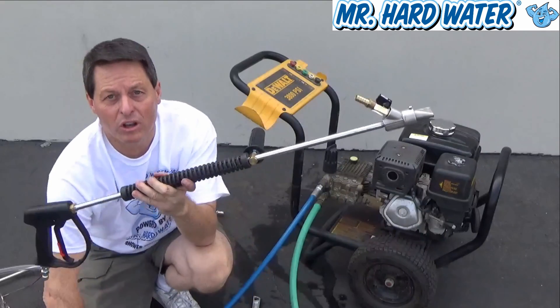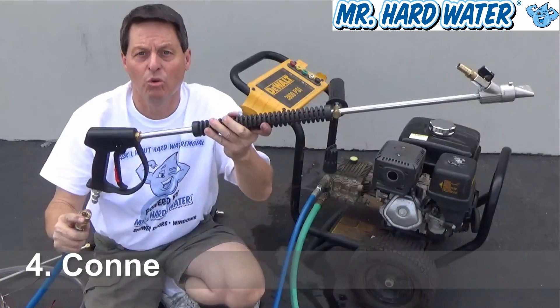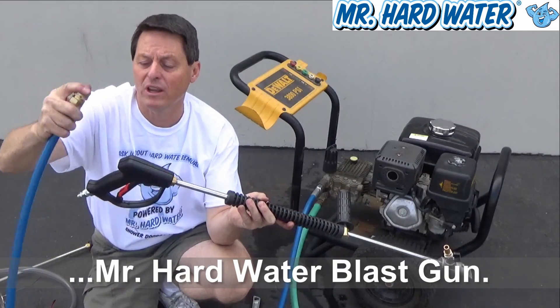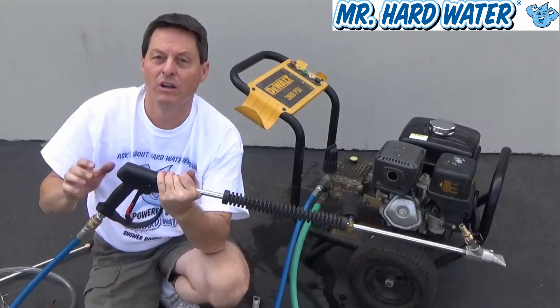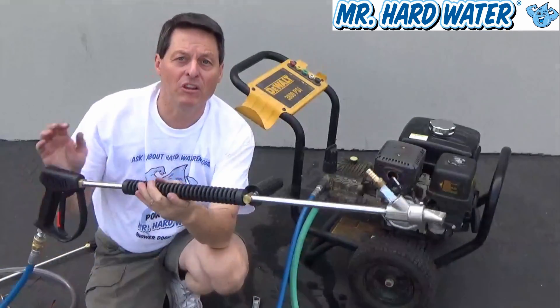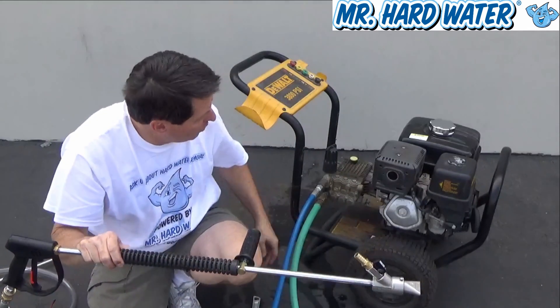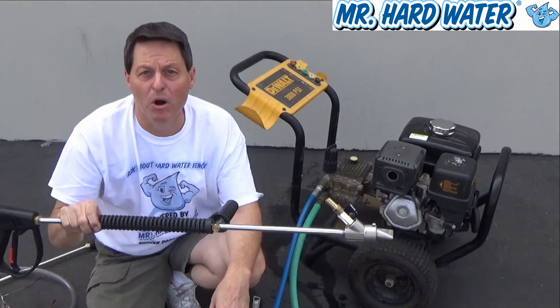What we're going to do now is take our high pressure hose and connect it up to our gun using the 3/8 inch quick connect and the 3/8 inch plug. Once I connect that up, I basically have a system that's ready to go. I've got water going in, water going out, and all I need to do now is start up the motor.